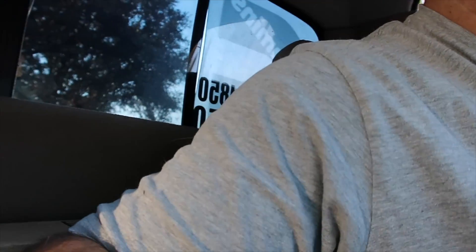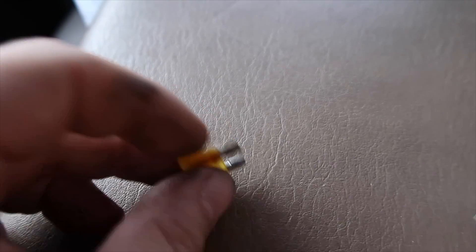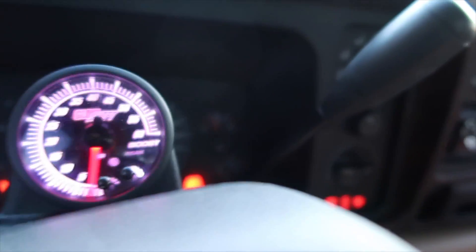My Air Dog relay fuse blew again. If anyone has the answer to that, let me know because it's a pain. Let me go ahead and change that. See, it's like burnt up. This fuse keeps going out — it's a 20 amp fuse and it keeps going out on my Air Dog. So we're good to go now.